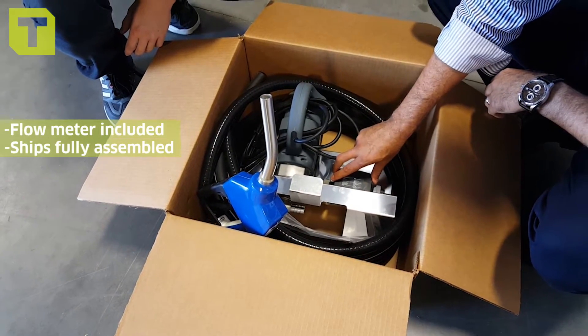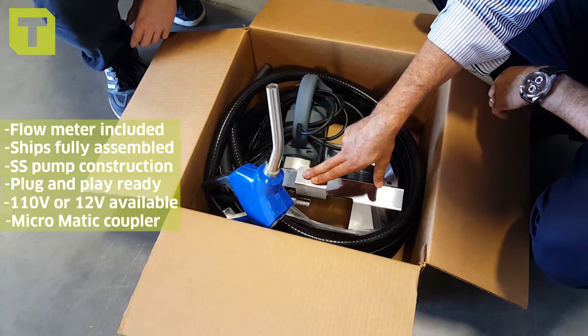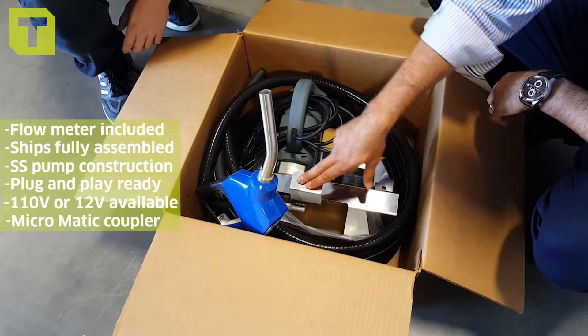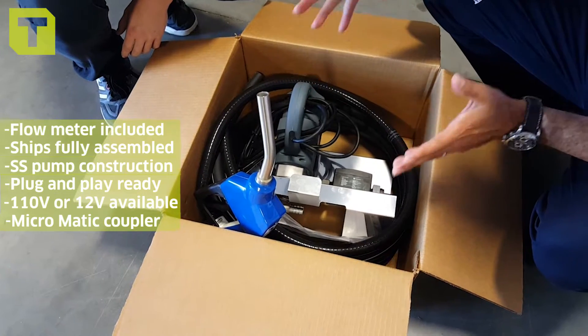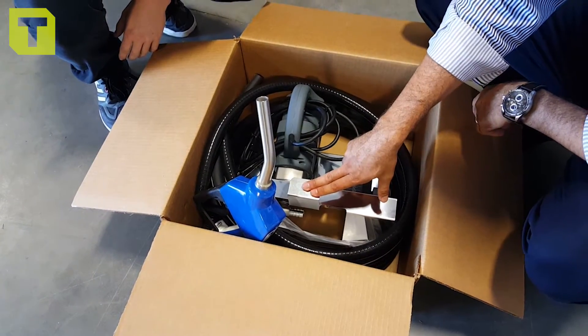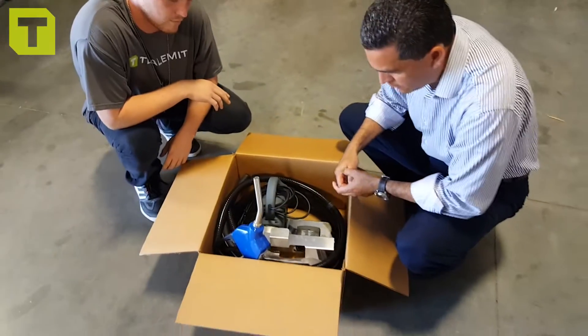We're going to go into benefits in a later video. But as you can see, we have a flow meter attached to it. This is all fully assembled on a stainless steel bracket. Unlike some of our competitors that use steel or powder coated, this is a stainless steel bracket. We want this setup to look very nice six months, one year, two years on the road. So we went the extra mile and gave you guys this. Ultimately, this is what we call the Hornet W85 Pro Kit.